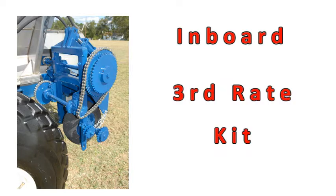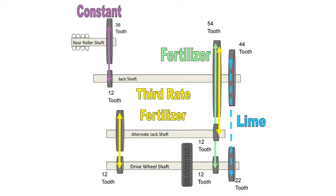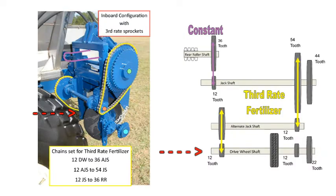Now let's look at an inboard configuration with a third rate kit. Because we have a reduction kit, we have a jack shaft, an alternate jack shaft, and a drive wheel shaft. This diagram shows how the chains will be set depending upon what you are spreading and your desired spread rate. The unit pictured is set for third rate fertilizer spreading. Look at the chart to the right: 12 drive wheel to 36 alternate jack shaft, 12 alternate jack shaft to 54 jack shaft, 12 jack shaft to 36 rear roller — which is the constant.